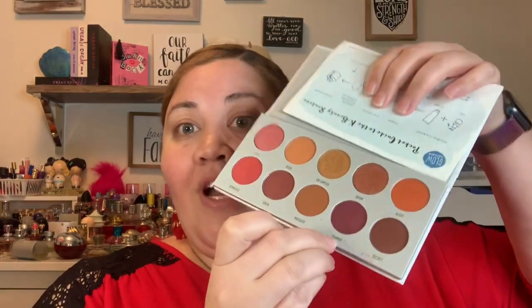The next color is number two, which is Rush — it's like a peanut butter shade, and I'll swatch that right here. The last one generated is number nine, which is Framed — it's like a wine shade. So these are my colors: two shimmers, two mattes. I think I can work with that.